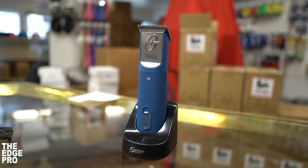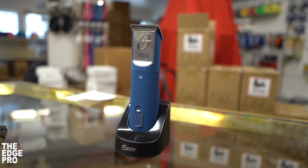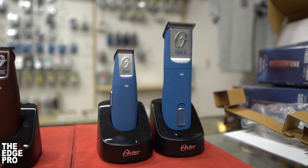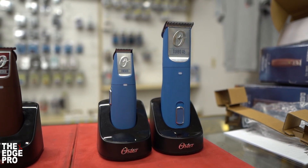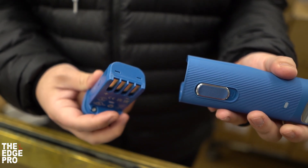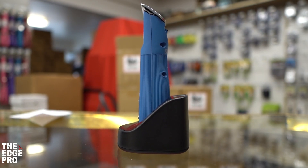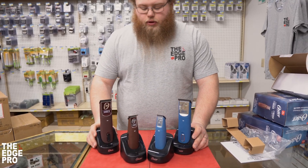As for what's in the box, it's going to be a lot like your 76 — charging base, cord, things like that. We'll get the base out so we can put it in there. It comes with a base right out of the package on the animal side, which is an upgrade compared to your KM cordless.